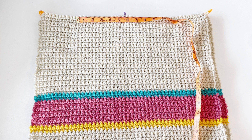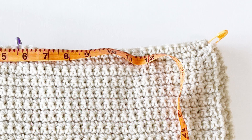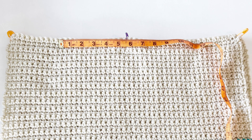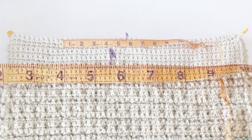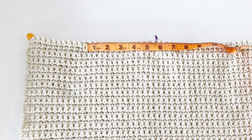Take two panels, lay one on top of the other, mark the corners with stitch markers, and then mark the neckline. To find the center, count in from the edge 25 stitches and mark that. From the marked center, measure four and a half inches on each side for a total of 11 inches for the neck opening, and mark the ends with a stitch marker, matching the panels stitch to stitch.